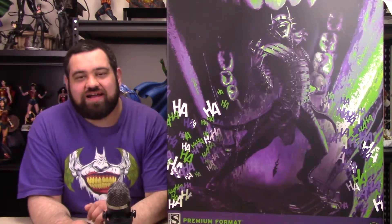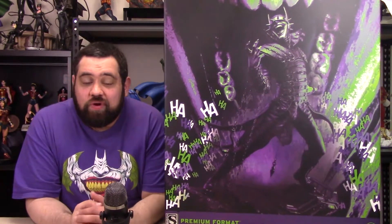Hello everyone, welcome to the Watchtower, and today I have a brand new unboxing. This is the Batman Who Laughs premium format statue by Sideshow Collectibles. It came in today, and we're going to do an unboxing review right after this.